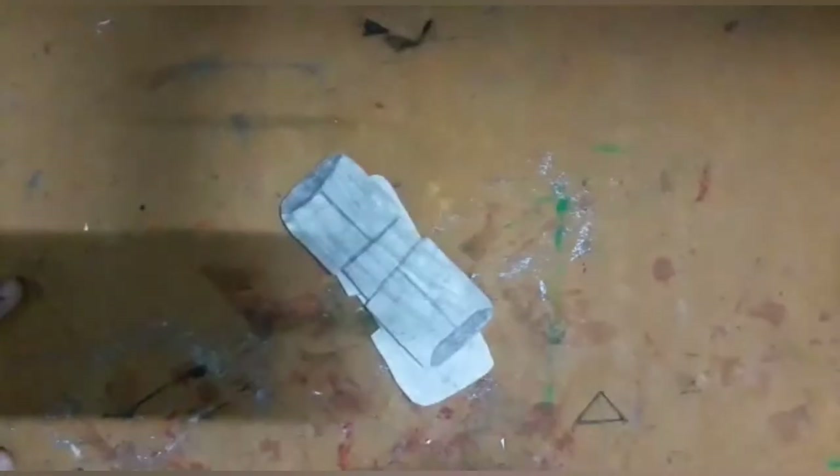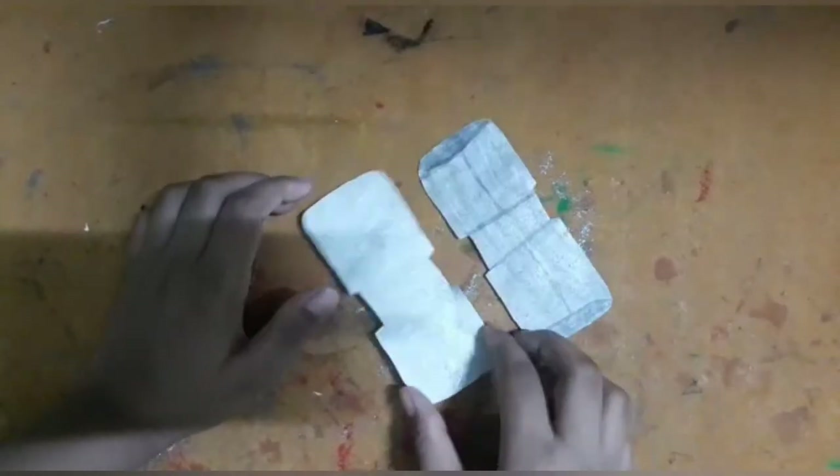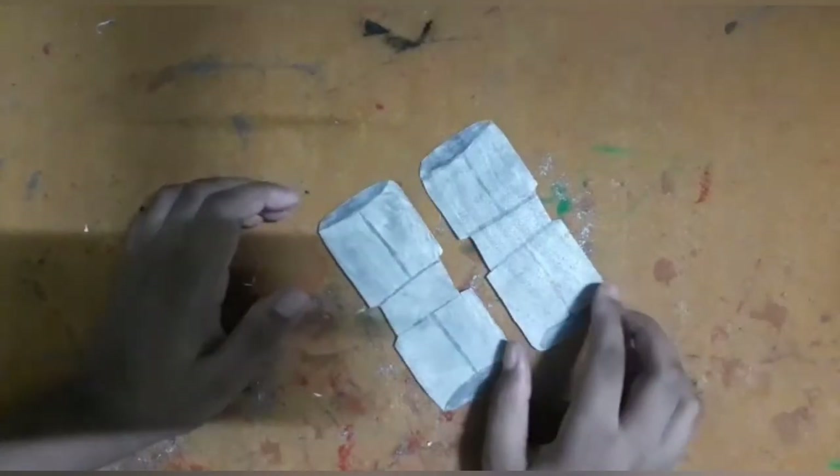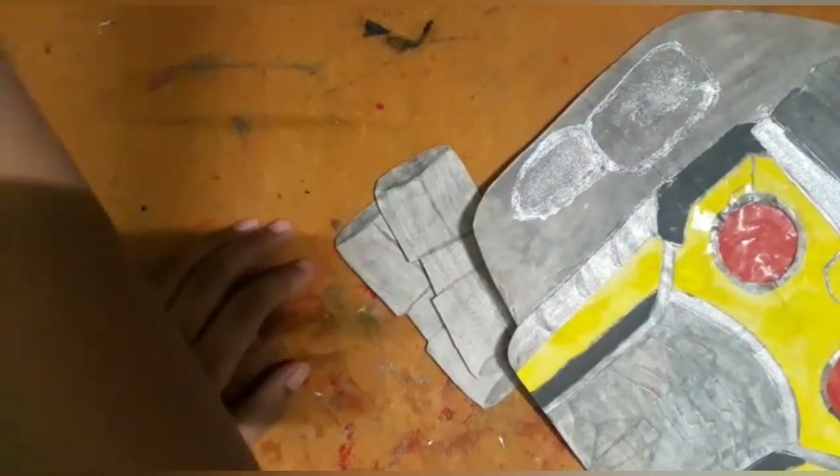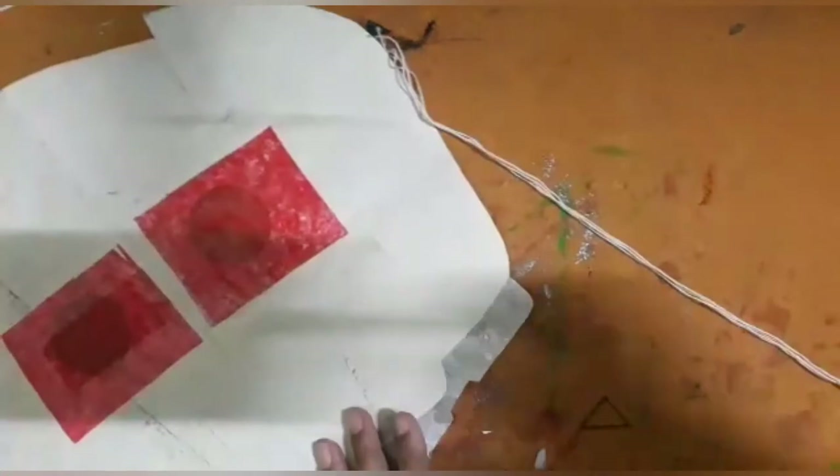Now paste the storage part on it. I have colored the storage part and added other details on it, then paste it onto the Star-Lord mask with the help of glue and sellotape.